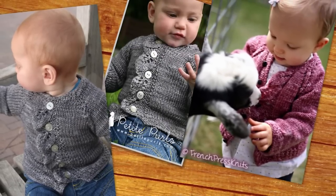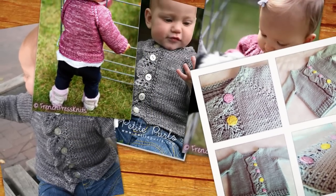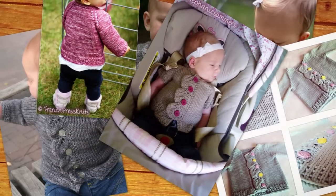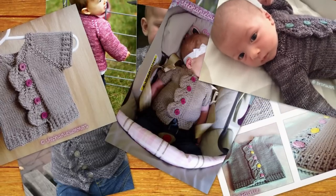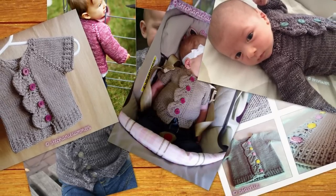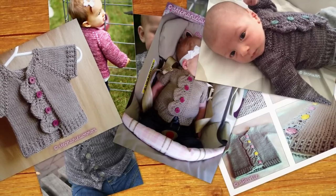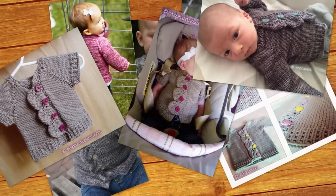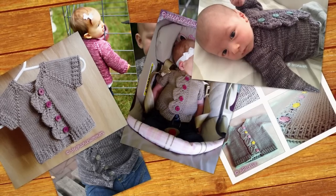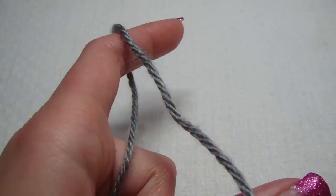The video opens with an intro song playing.